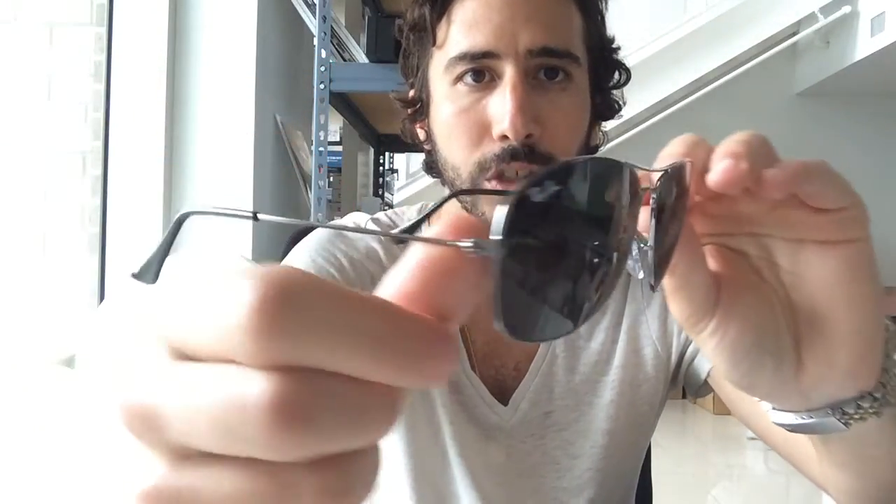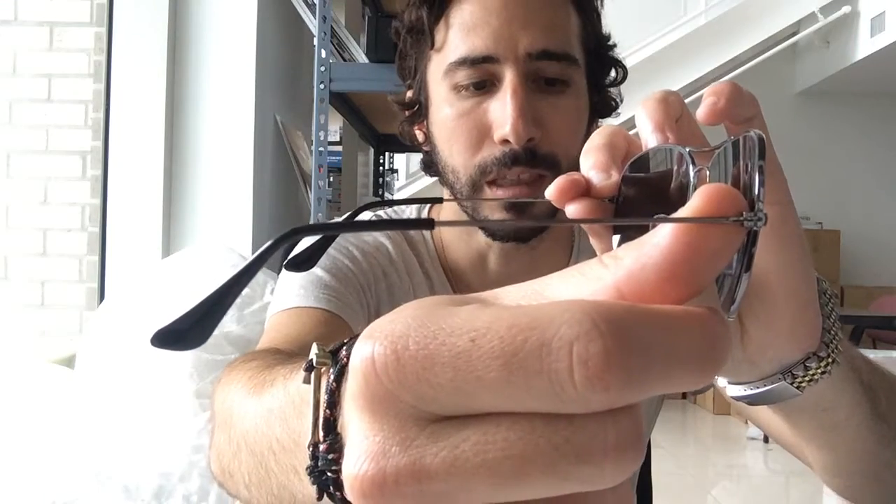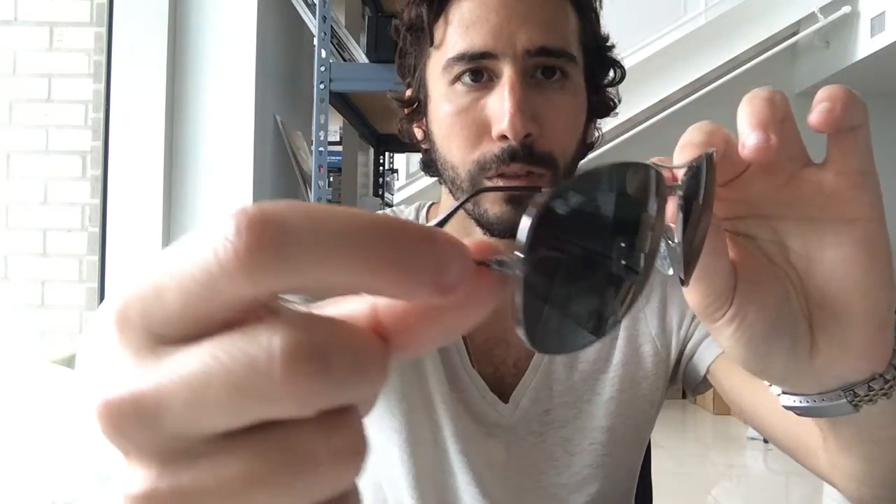These are unisex and they are made in China, so Ray Ban now does make these in China. For the specs of the 59mm: the width is 59mm, the bridge is 14 millimeters, and the temples are 135 millimeters in length.